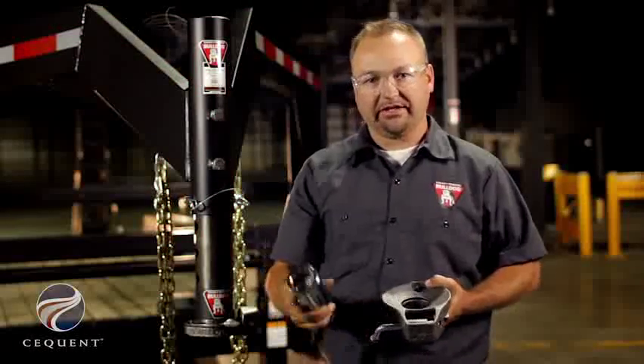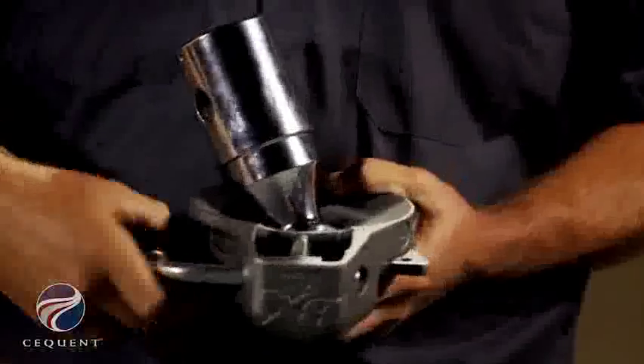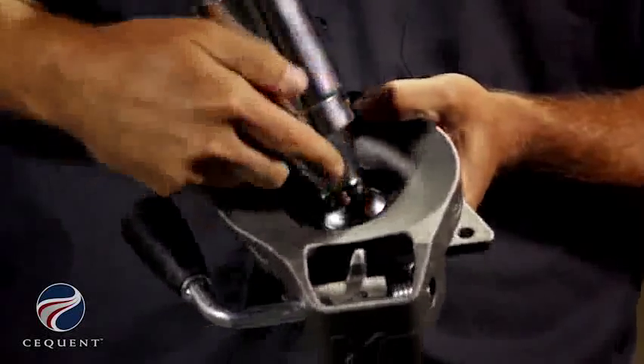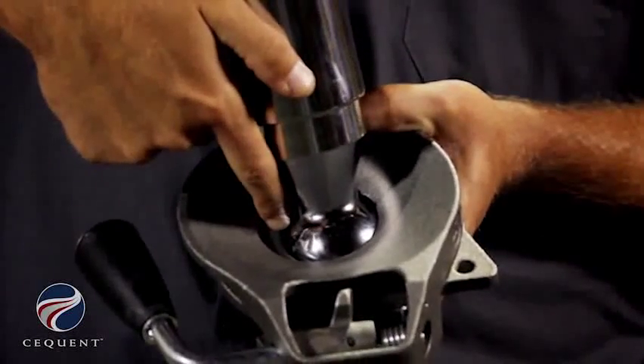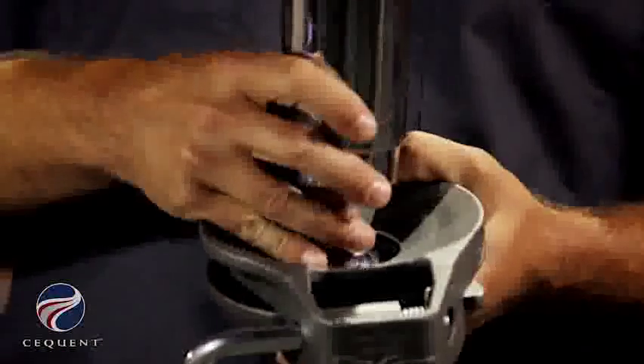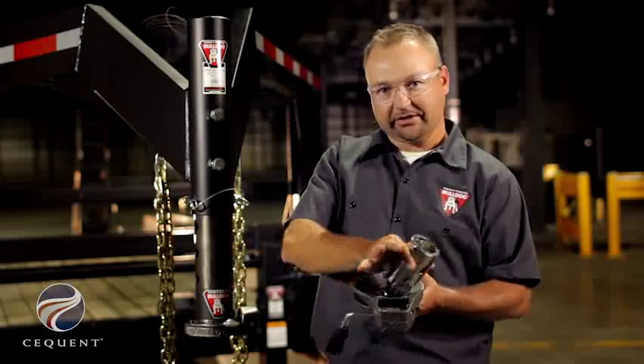With the BX1 locking plates, when you insert the ball into the ball pocket and close the locking plate, you can see that the ball is captured in the front and in the back of the locking plate. By doing so, we're able to bring the ball further out and therefore allow a greater articulation angle.